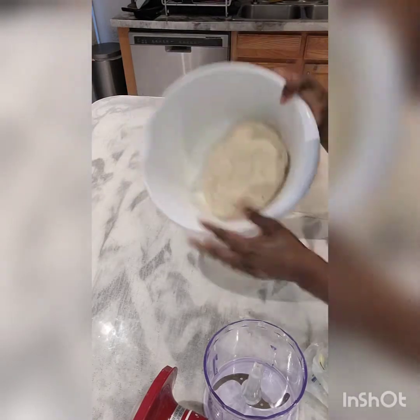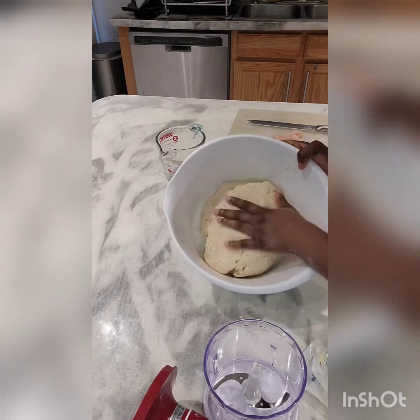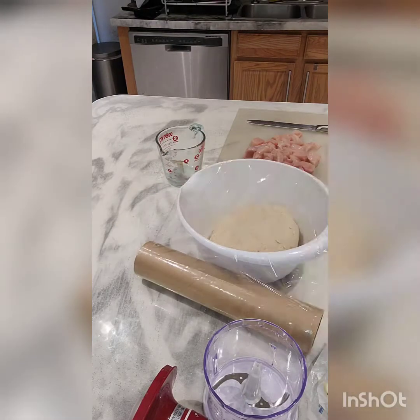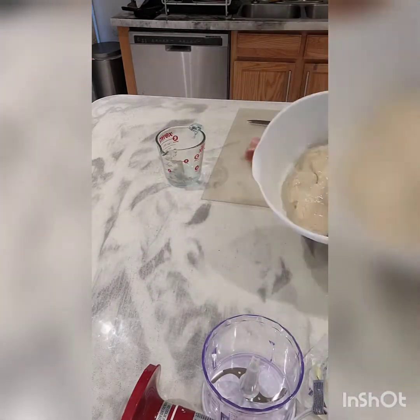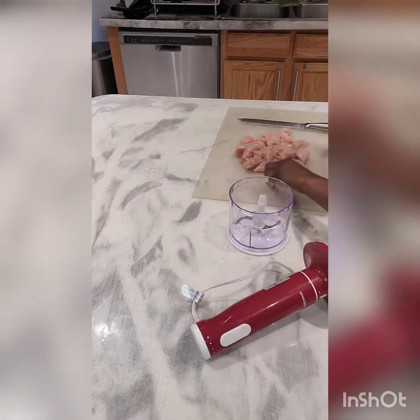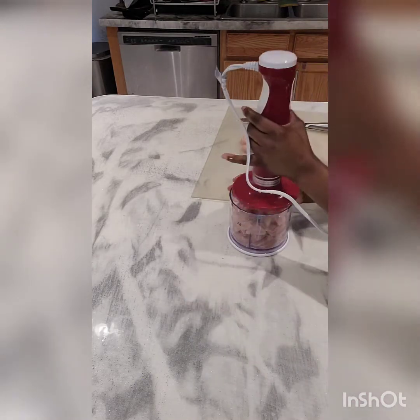I think we've gotten that texture now. I ended up adding about three tablespoons of water after the cup of milk. As you can see, everything is well mixed and it's not sticking to my hands, so it's good. Now I'm going to cover it with cling film and put it in the fridge to let the butter solidify a little.